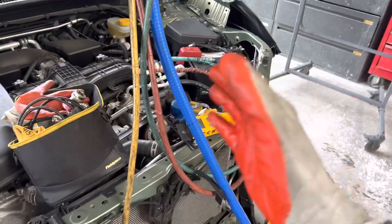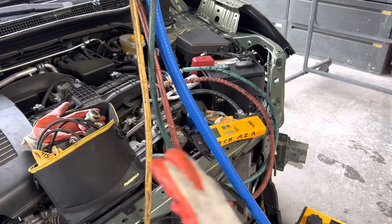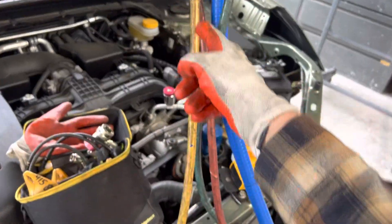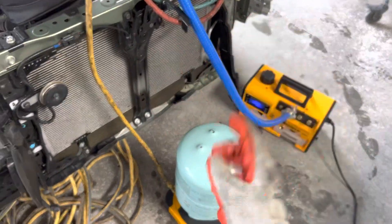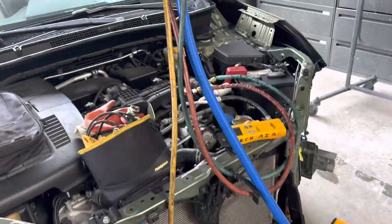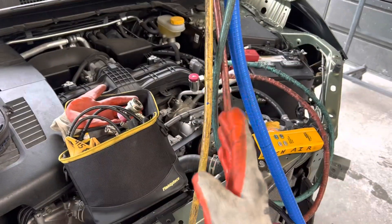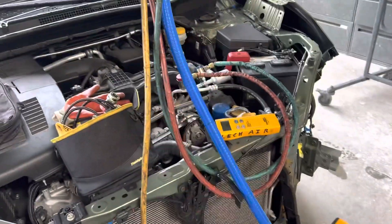In my earlier videos I used to do this and then I stopped doing it to make it simple, but then the smarter people asked me: is there liquid in the line, does it have a weight, and do you have to compensate for it? And yes, you do. In this particular line at this length there is 30 grams of liquid refrigerant inside there, and yes you do have to compensate for it.